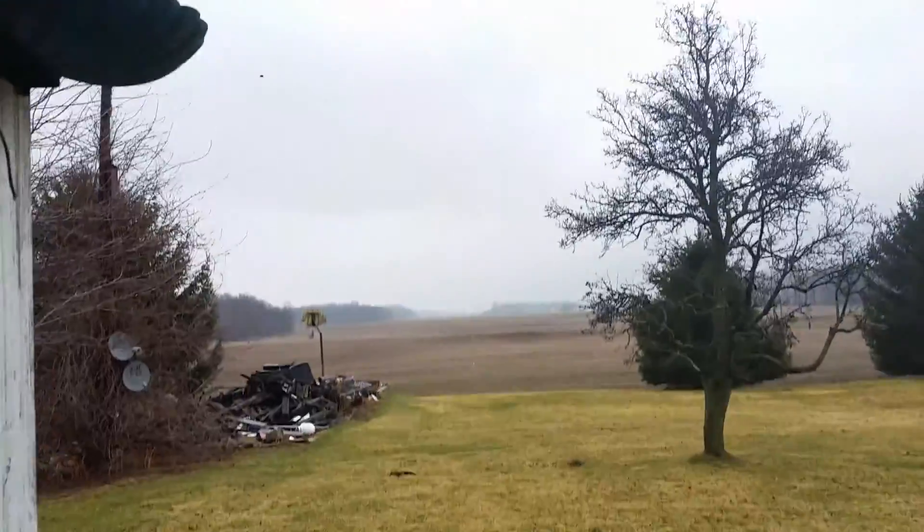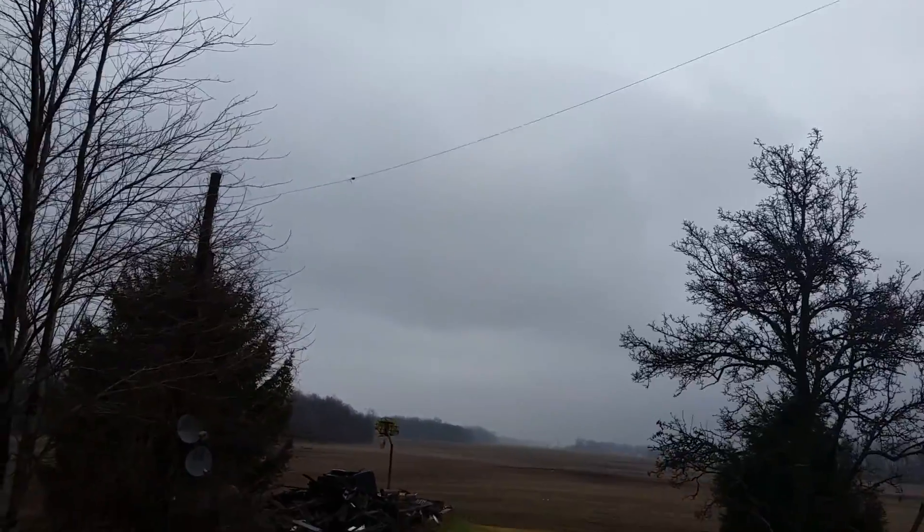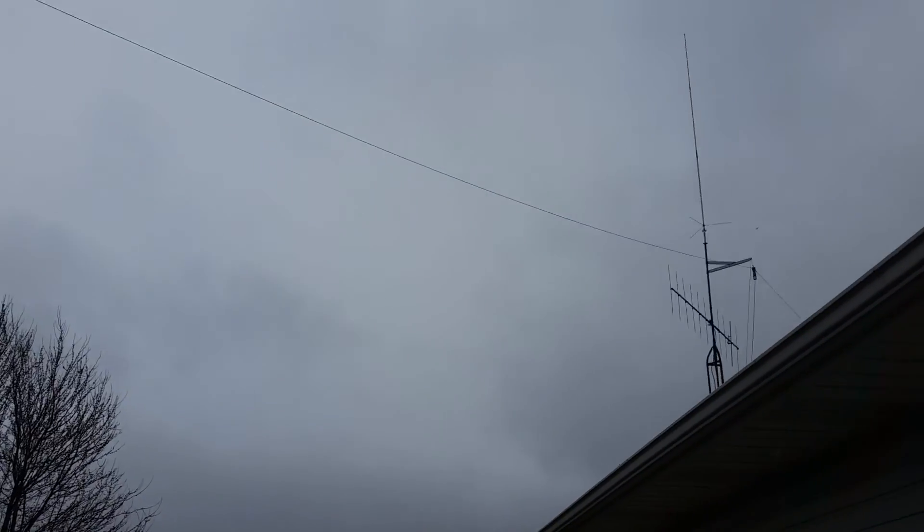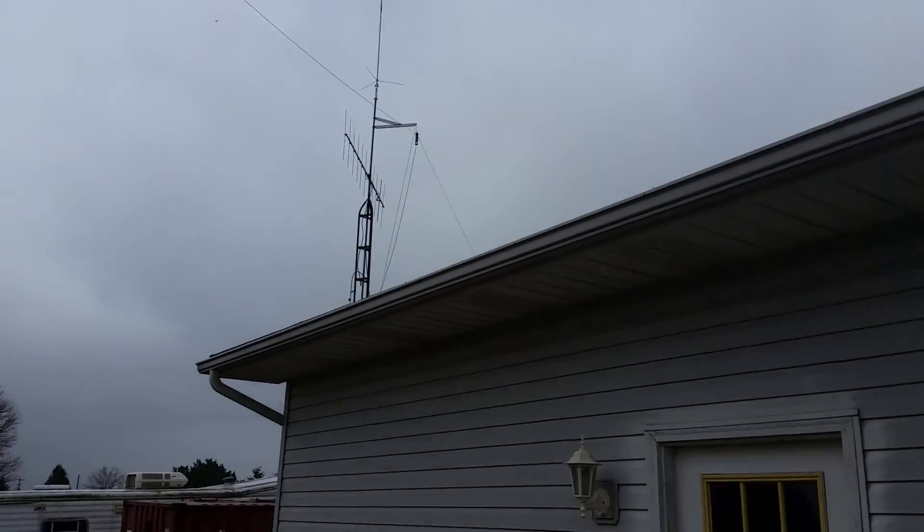I've got a different antenna, but I don't know if you can see that wire up there. It goes up to there and then over to another tree over there.